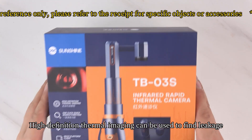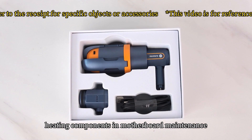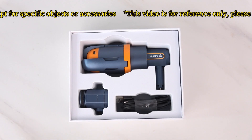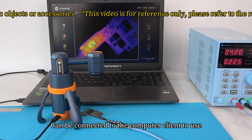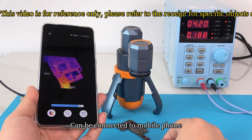High-definition thermal imaging can be used to find leakage heating components in motherboard maintenance. It can be connected to a computer client or to a mobile phone.